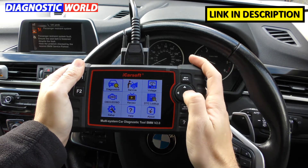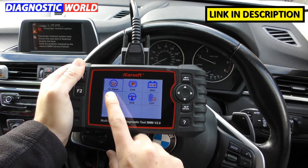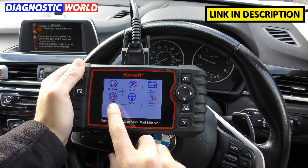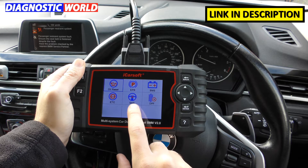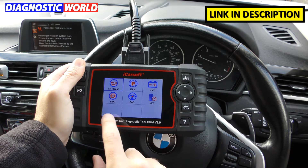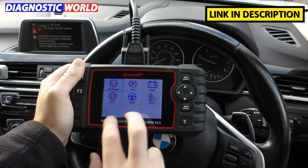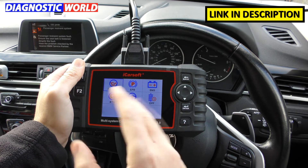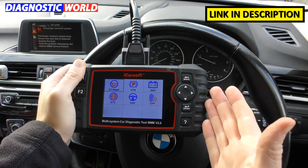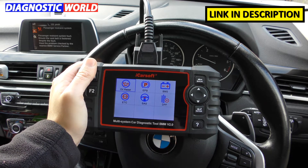This tool also has what are known as special functions. Again it depends on the exact vehicle, but ultimately you're going to get access to: oil service reset, electronic park brake, new battery registration, electronic throttle calibration, steering angle sensor calibration and reset, and DPF reset and regeneration. There is an update which will also add injector coding and ABS brake bleeding. Once you update the tool those two options will appear. So these special functions give a good amount of what DIYers would generally look for in a diagnostic tool.